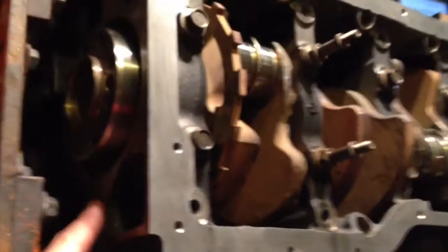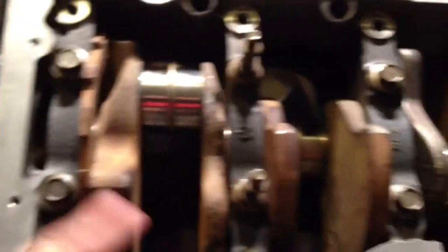We've gotten the bed plate installed temporarily — there's no adhesive between the bed plate and the block. We've gone through the proper torque pattern and bolt placements on all the mains, but I haven't installed any of the external bed plate bolts at this point. We just have the ten main bolts in. Now we're going to take it back off and look at the plastigauge.